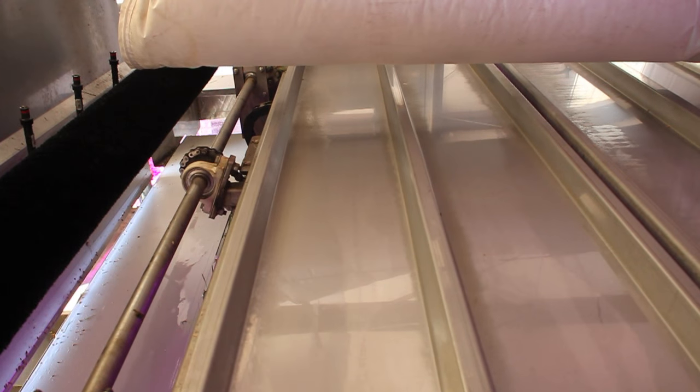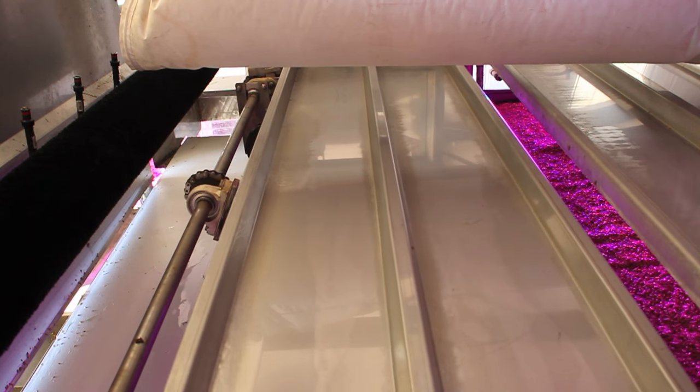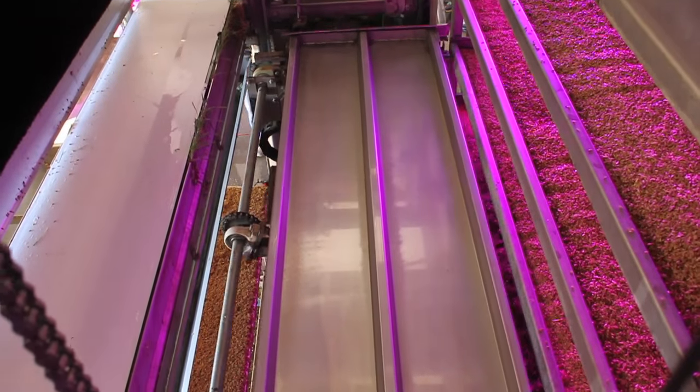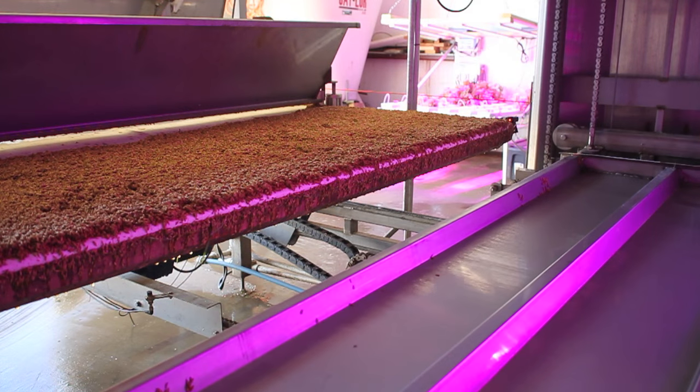Readily available, industry-standard, American-made equipment is used for all of the components except for the LED lighting. All controlling is done by a standard Allen Bradley PLC. The entire machine is made from stainless steel to allow a long life expectancy.